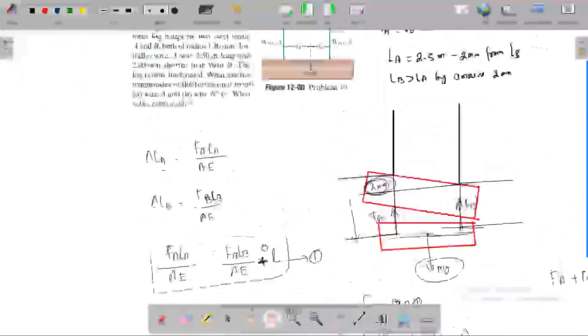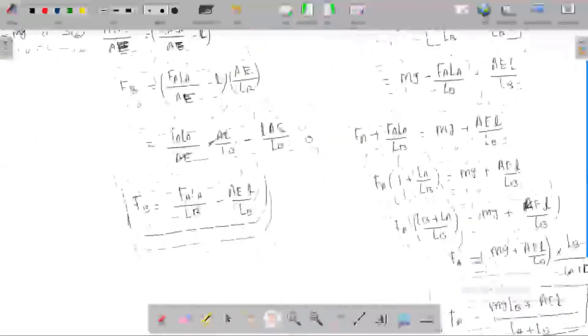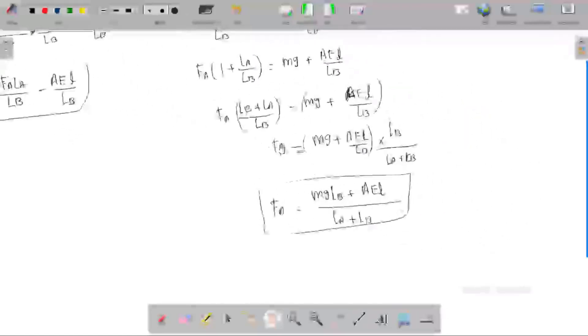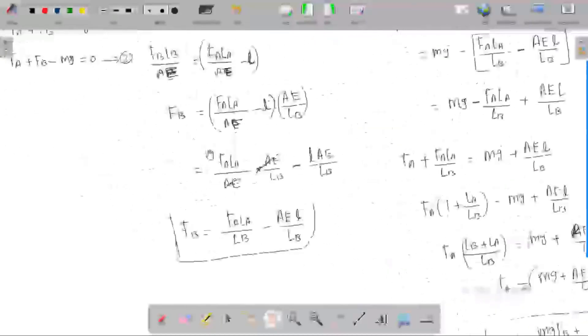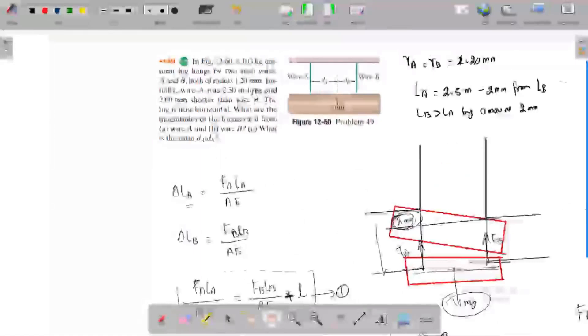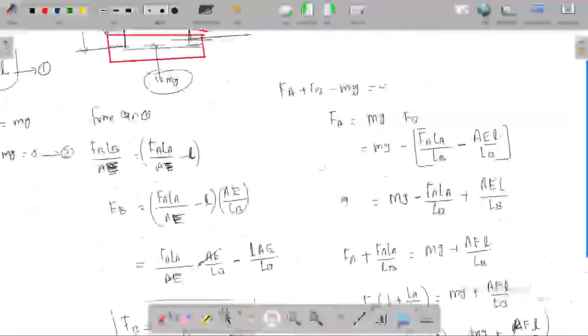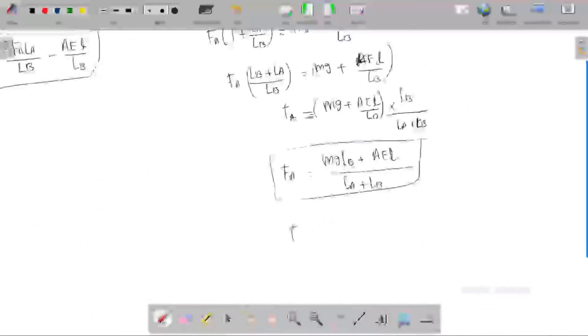So we simply find the forces acting on FA and FB. We need to find forces FA and FB. The mass is 103 kg, the steel wire radius is 1.2 mm, wire A is 2.5 m long, wire B is 2.5 m plus 2 mm long. Since 2 mm is negligible compared to 2.5 m, we approximate LB equal to 2.5 m.